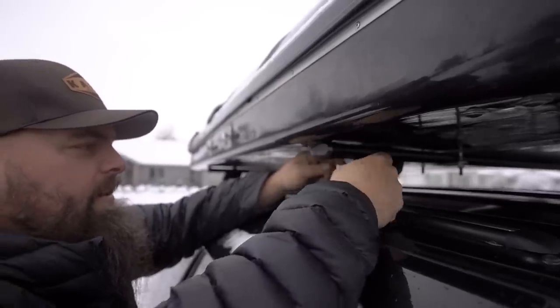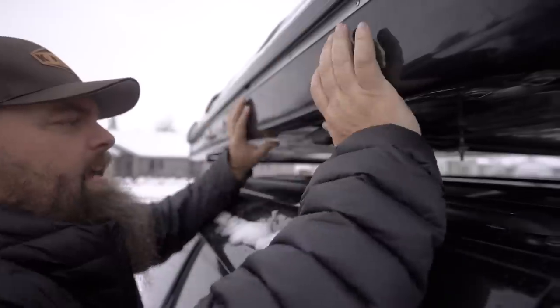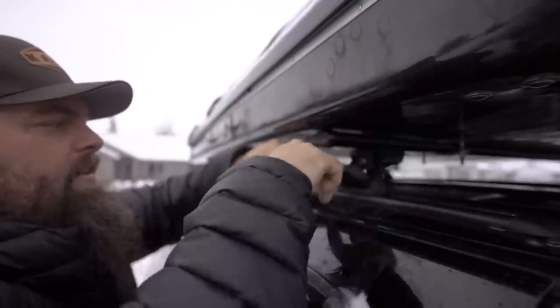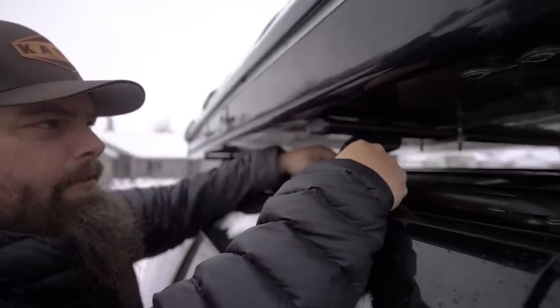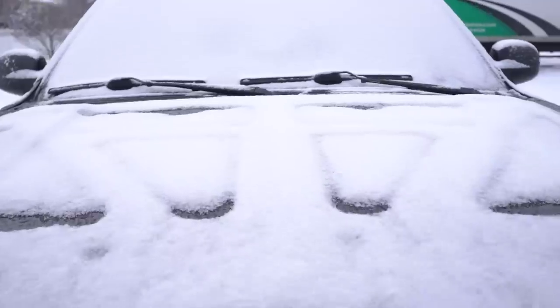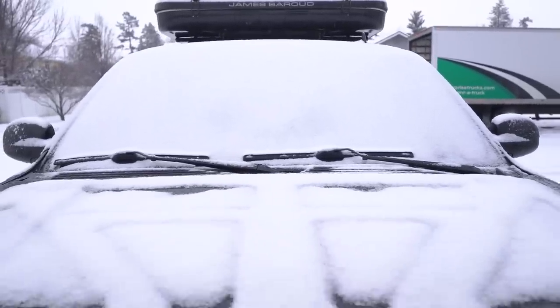The rails I went with are these quick-release tower rails, so I can undo them and the rack just lifts off — a quick-release system, which will be really handy the next time I take my roof tent off. Now I'm going to slide the crossbars around, make sure the weight is as evenly distributed as I can get it, and be very thoughtful about where I'm placing those crossbars. That's what I've got for you — a little bit of a different video, but an interesting one if you're into rooftop tents. Take it easy, see you in the next video.